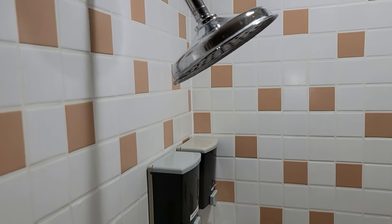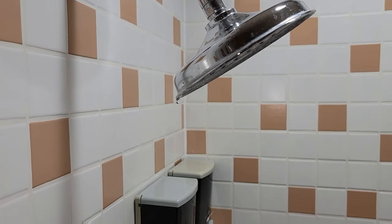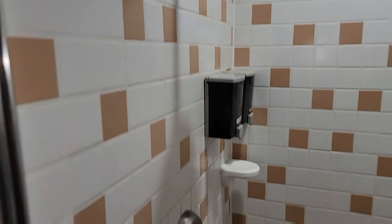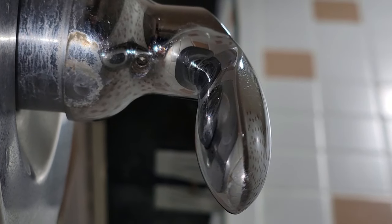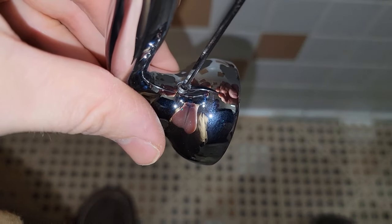My name is David, and if you're new to the channel be sure to smash that like, subscribe, and notification bell, because I'm going to show you right now how to fix this dripping shower head that has a handle on it that you cannot get off because the screw is absolutely stripped out and stuck inside.